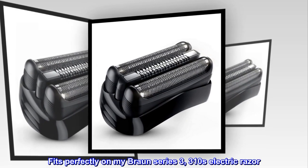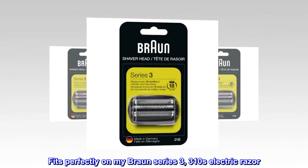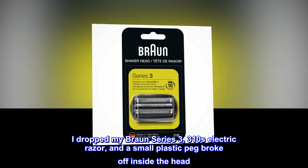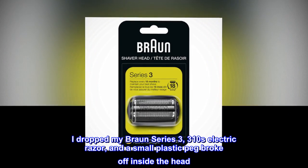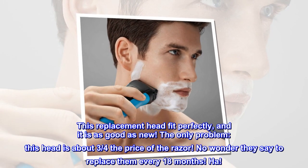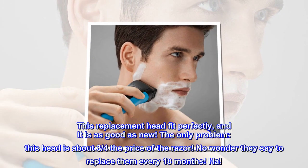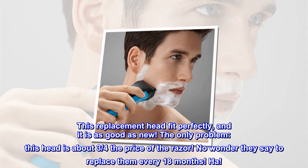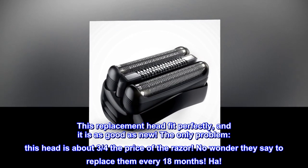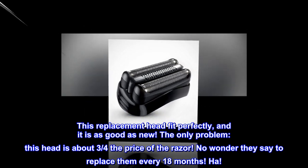Top reviews from the United States: 'Fits perfectly on my Braun Series 3 310s electric razor. I dropped my Braun Series 3 310s and a small plastic peg broke off inside the head. This replacement head fit perfectly and it is as good as new. The only problem: this head is about three-quarters the price of the razor — no wonder they say to replace them every 18 months!'